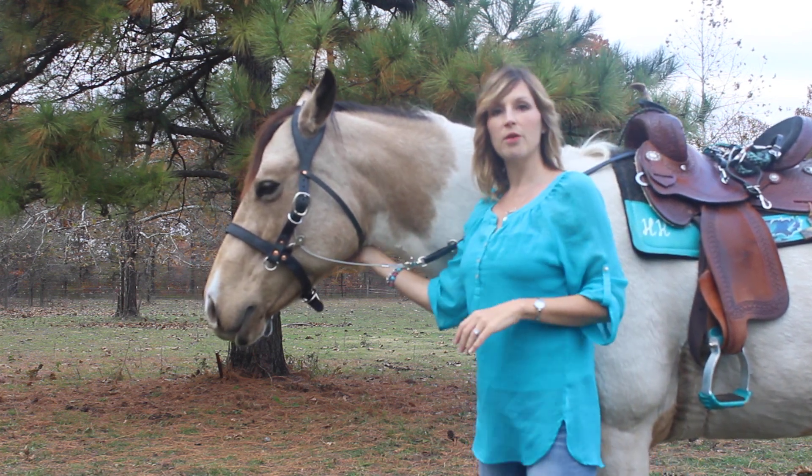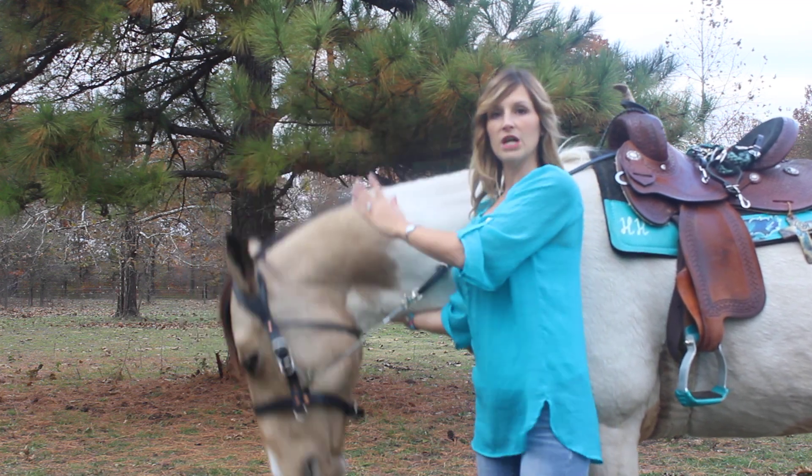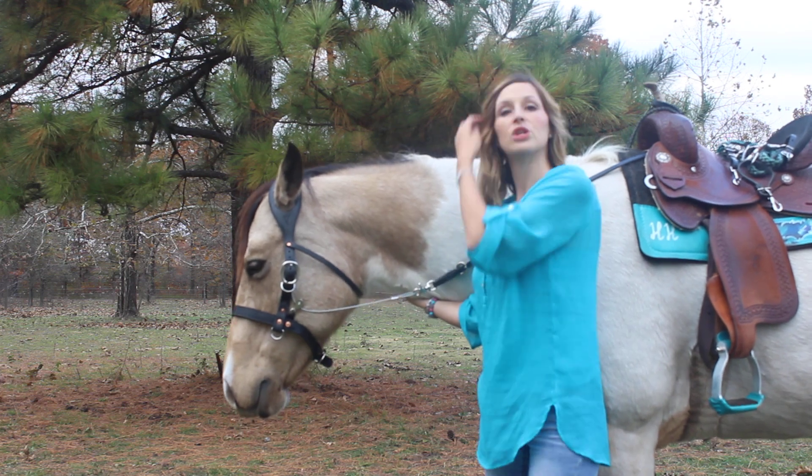This is your Buckbuster halter. You will need to put your own bridle over top of this Buckbuster if you have the halter version before you use it.